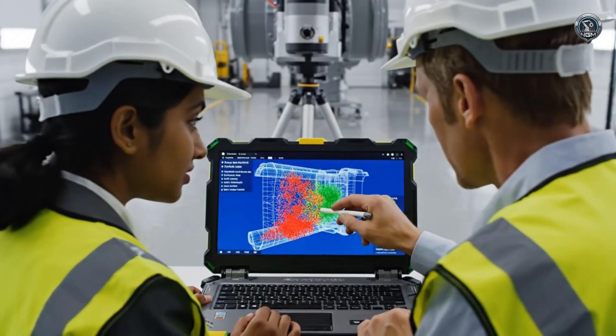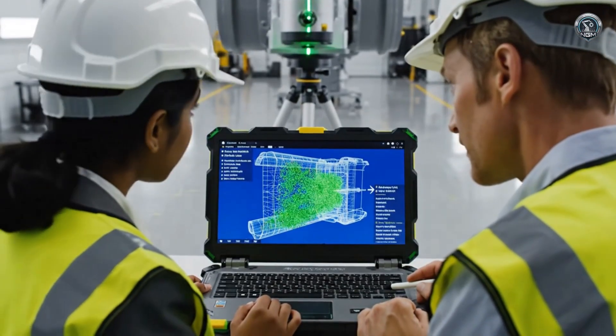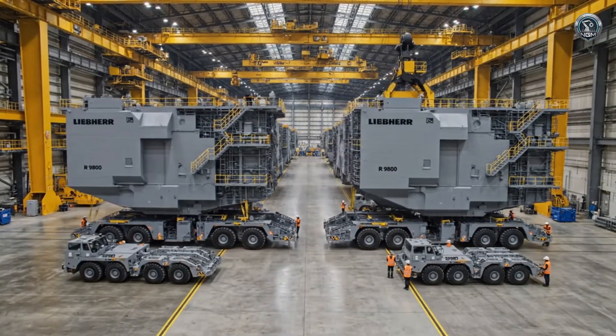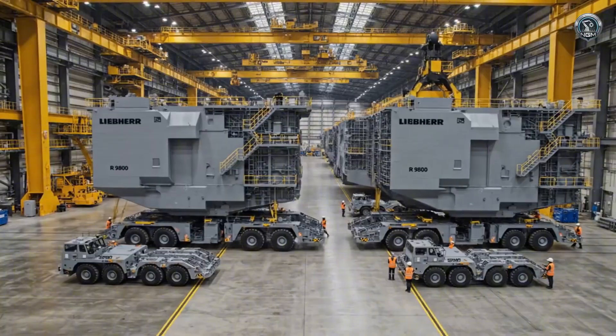Reality must match the digital dream to within a millimeter. Fabrication is complete. The massive modules migrate to the main hall, where they will become one.